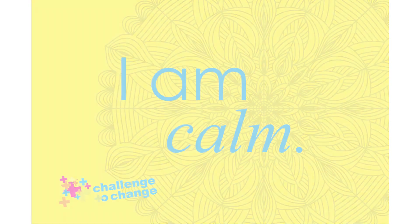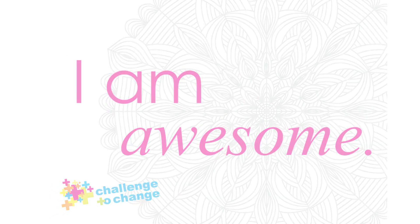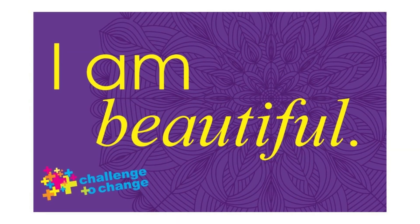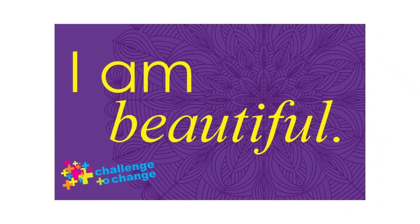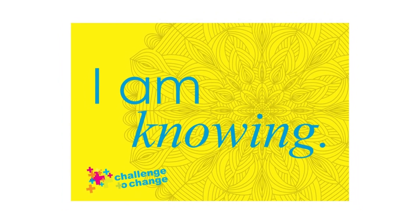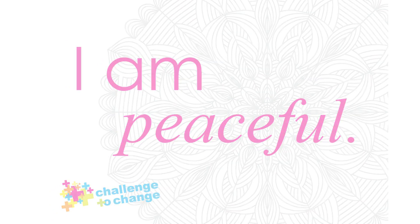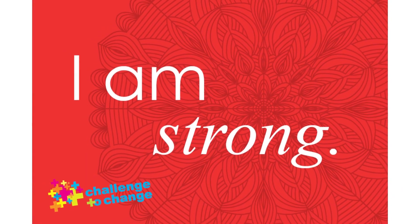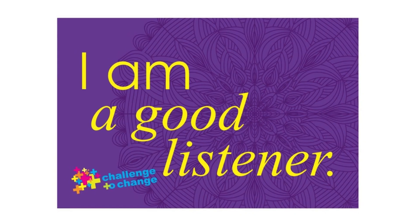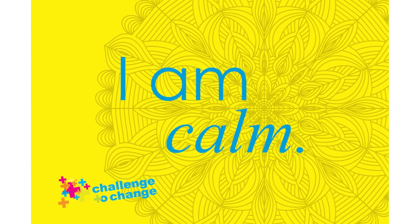What does it feel like to have your body filled with this color of emotion? Do you want this color to stay? Is it something you need more of? Or is it something that does not serve you in this moment and you would like to let go of? Try not to judge how this emotion makes you feel. Just notice. Maybe you notice this emotion in a specific part of your body. Take a moment to sit with that emotion and when you are ready, decide if you would like that emotion to stay with you or if you would politely like to ask it to leave.